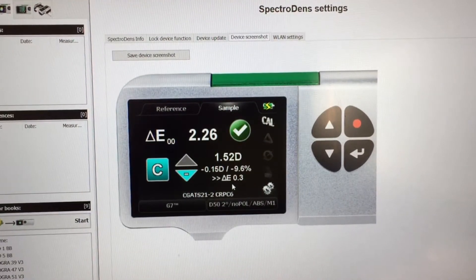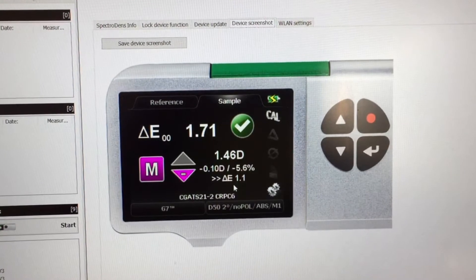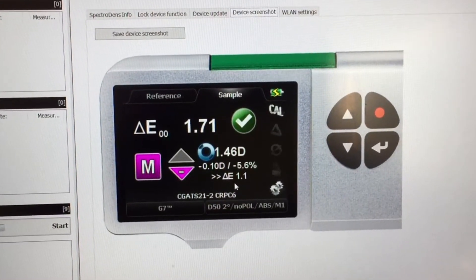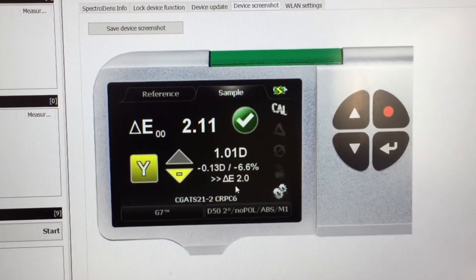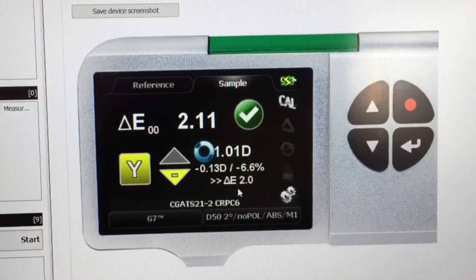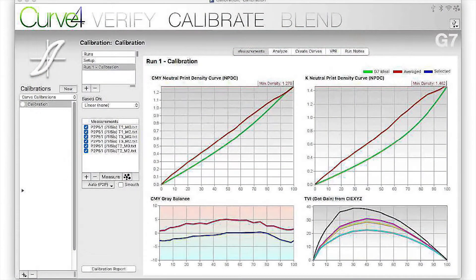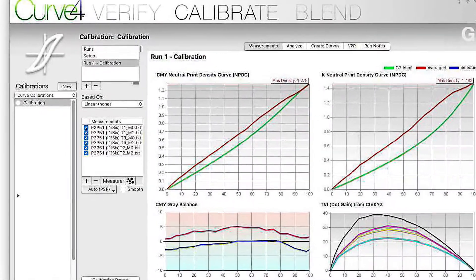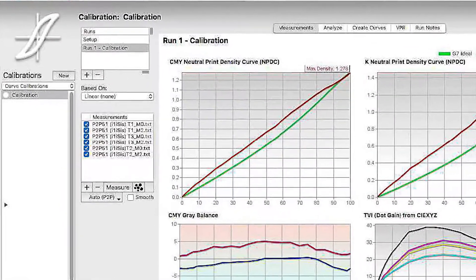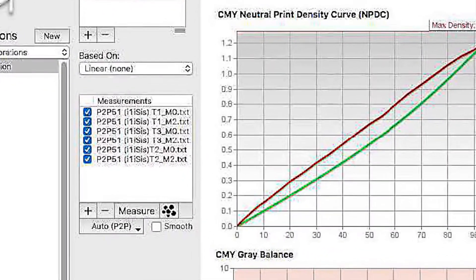Once we have achieved the lowest delta E's for the solid primaries and checked the other important metrics such as overprints, we are then ready to measure the P2P chart to create our G7 calibration curves. We recommend you measure three press sheets with two P2P targets on each. You can measure directly into Curve4, where the six measurements are automatically averaged.